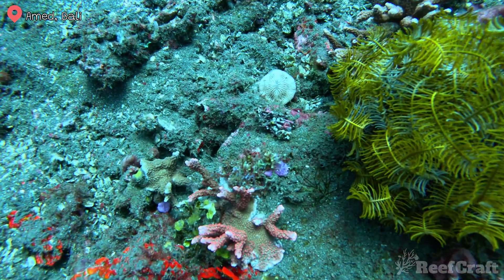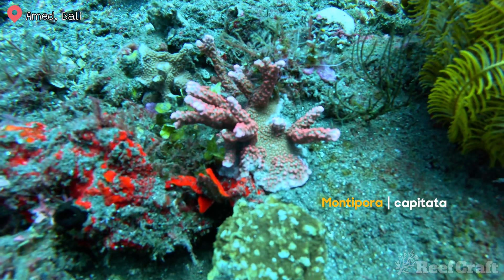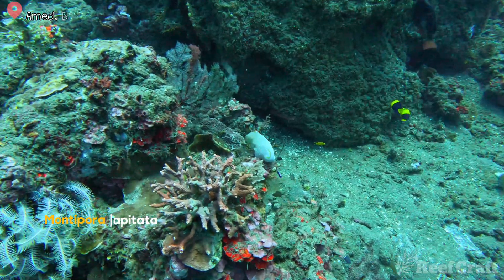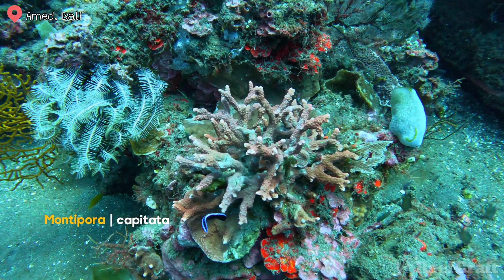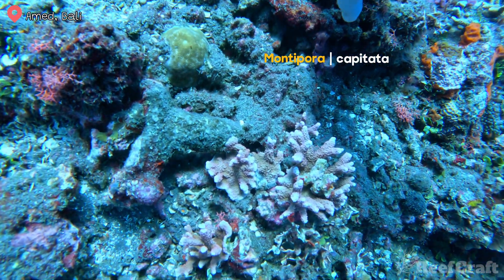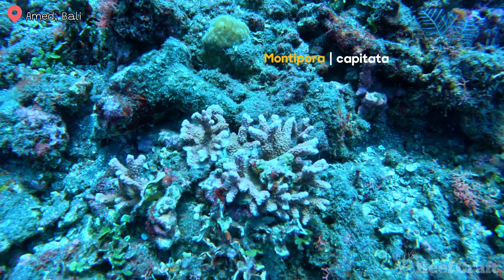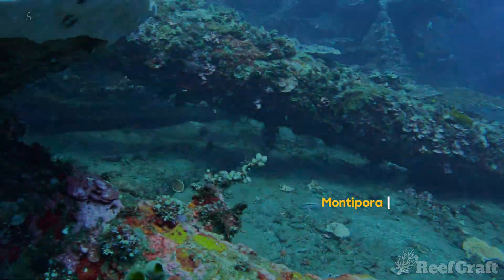I'm starting this video off with an absolute stunner. Check out this red Montipora capitata. It's kind of like a Danae and a Digitata had a love child. You can see the bumps covering all the outside of the surface as well as the digitating branches, but they also do this plating thing underneath — they send out plates in larger colonies and when they're a little bit deeper. I only find these guys in slightly deeper water, between 10 to 20 meters. They are rare and I've never really seen anything looking as nice as these.